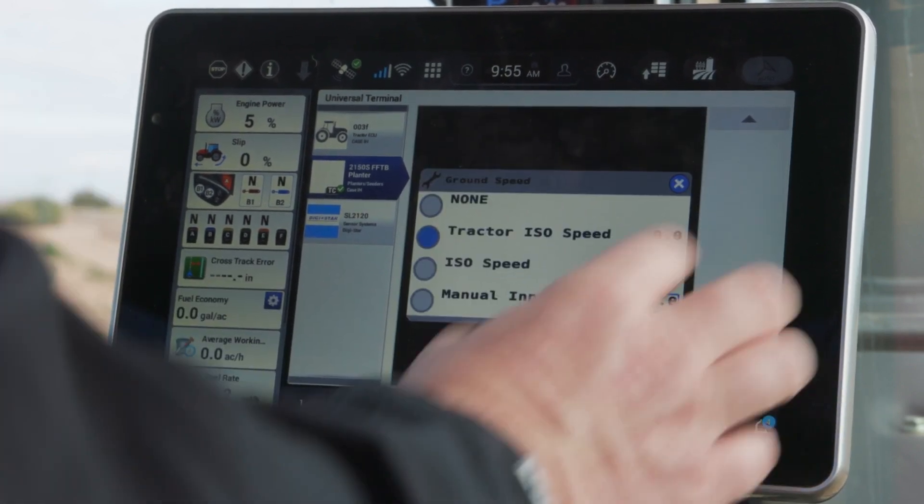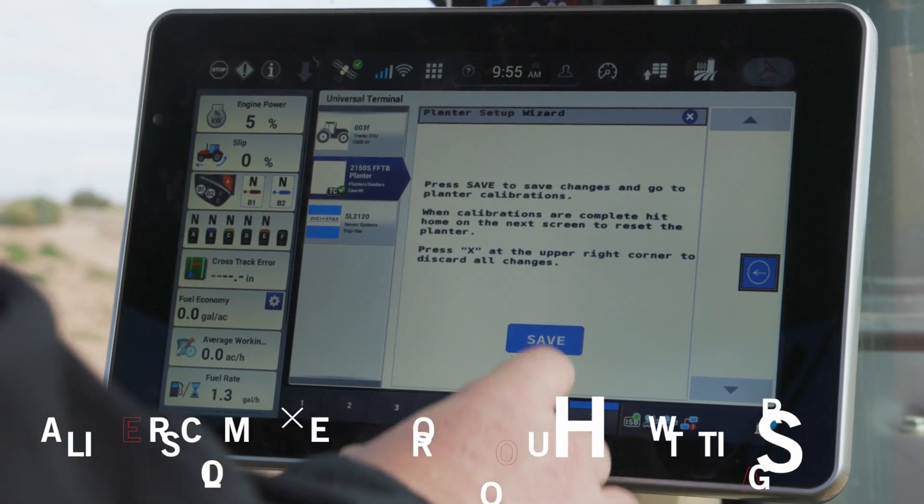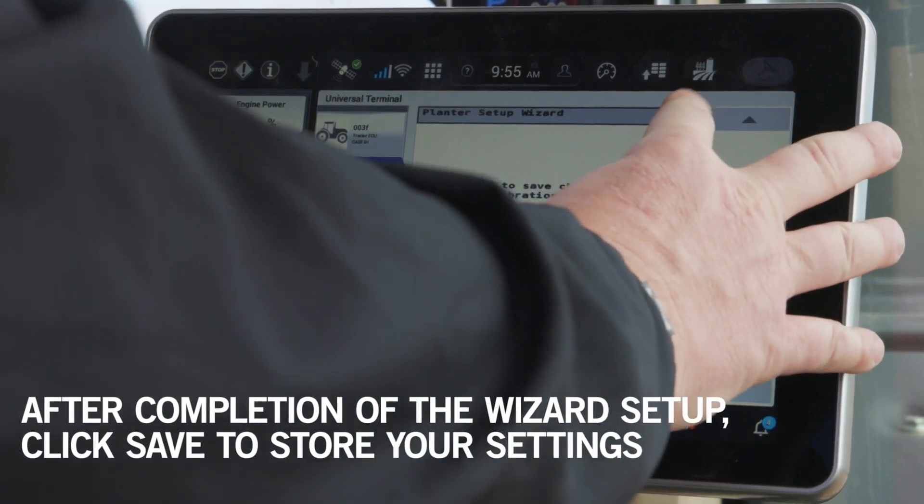I confirm speed selection — that should be right. I've got that at tractor ISO speed. And at that point in time, I've completed the wizard setup and I would hit save.